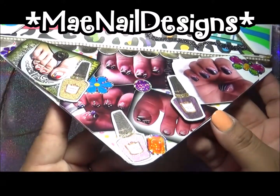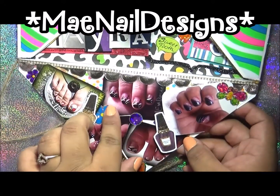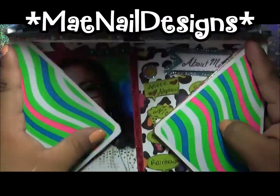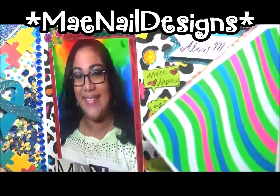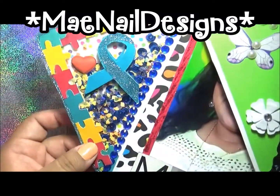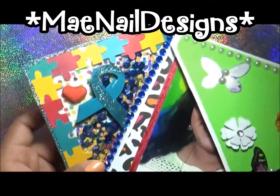I added that gold ribbon up here that I got at the Target dollar spot. And then this flap right here is my autism awareness inspired section.